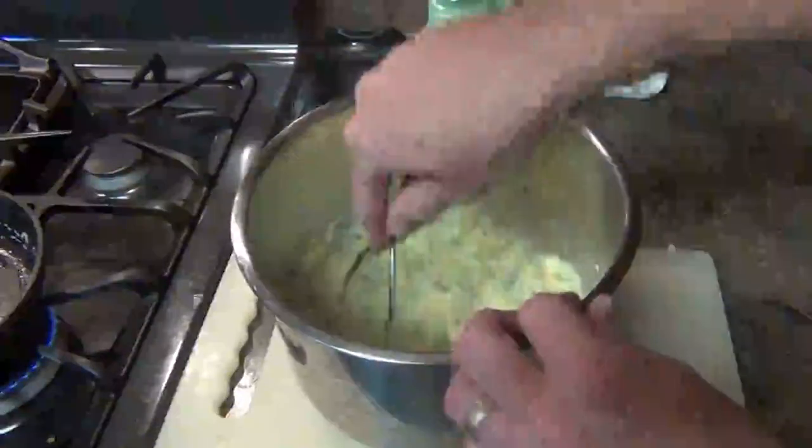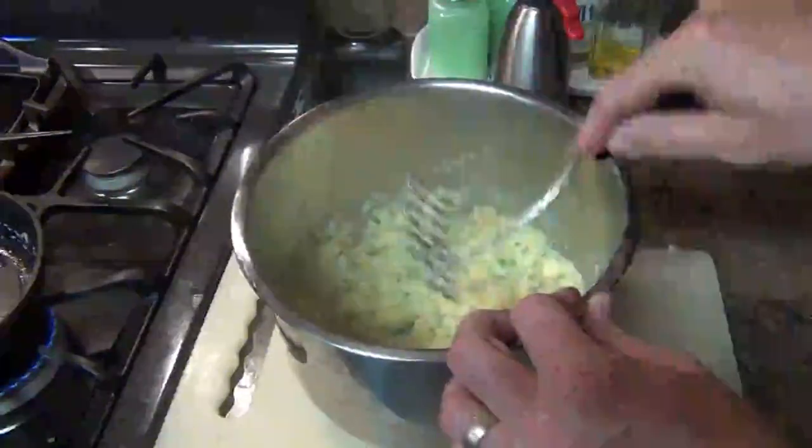There you have it — garlic scape mashed potatoes! I know you're going to really enjoy this recipe, so look down below for a description of the full recipe in written form. Don't forget to comment, like, and share with your friends, and we'll see you in the next video.